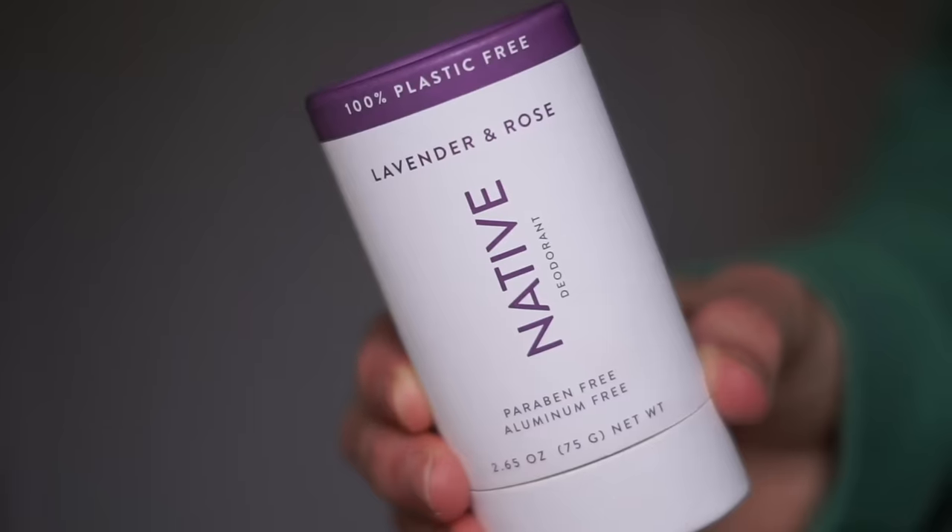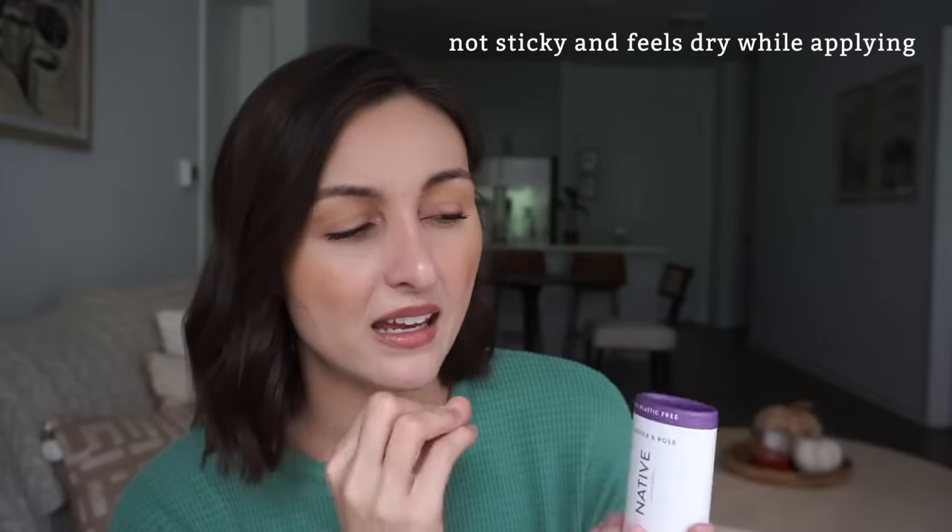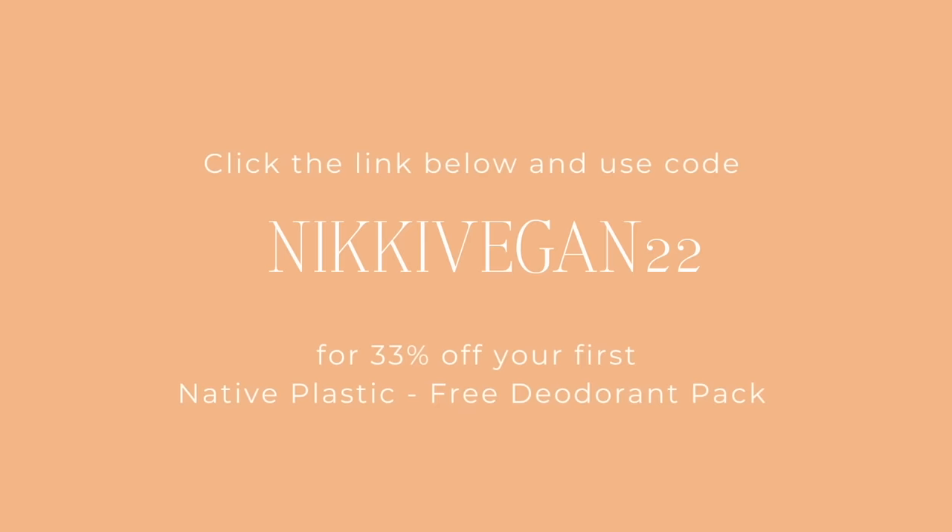The lavender rose is the one I use probably the most often. It's a very clean but relaxing floral scent — the lavender smells like a lot of my favorite bath products, so especially after a relaxing bubble bath, this is what I like to put on. The texture is very smooth, dry to the touch, doesn't feel sticky, and it's just a beautiful calming floral scent. These are plastic-free, and Native is offering my viewers 33% off the starter kit — normally a three-pack costs $39, but with this link and code you can get all three for just $27.